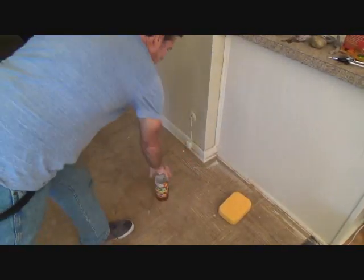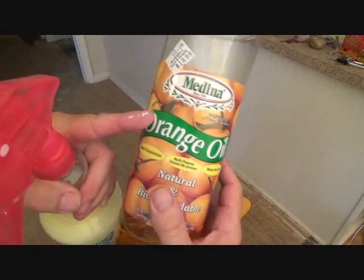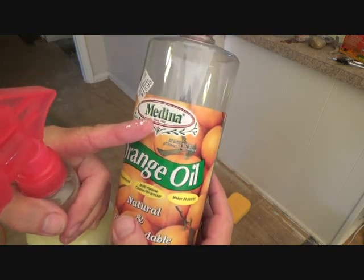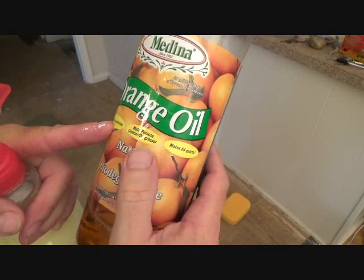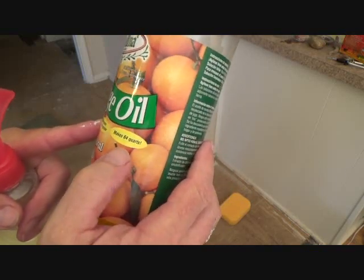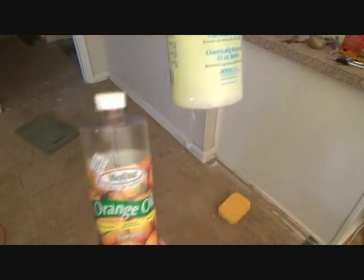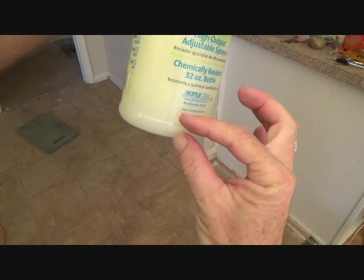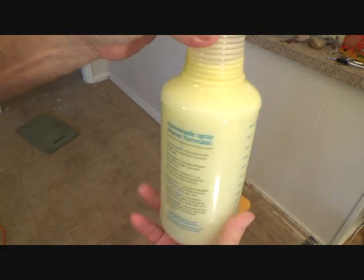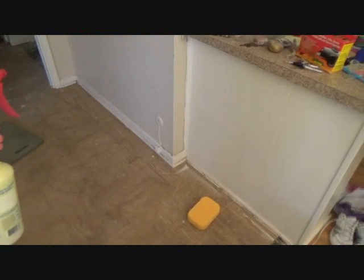I'm going to use a cleaner. I usually use Simple Green, but I don't have any with me, so I'm going to use this stuff called Medina Orange Oil — it's a natural, biodegradable, super concentrated multi-purpose cleaner and degreaser. It makes 64 quarts. I poured a little into the bottom of a spray bottle and filled the rest up with water.